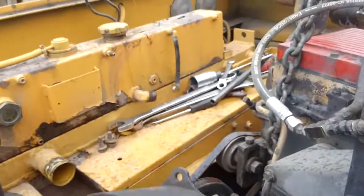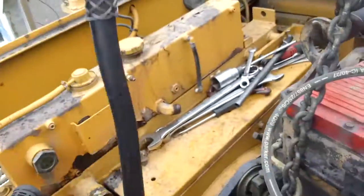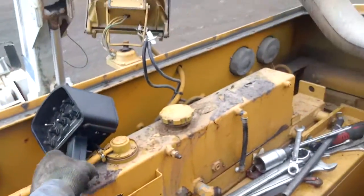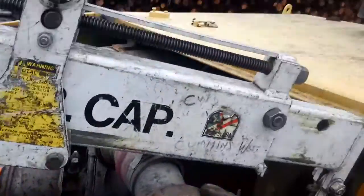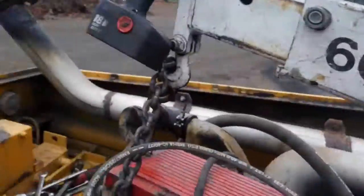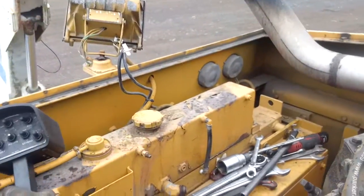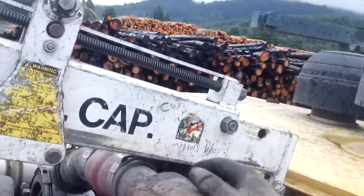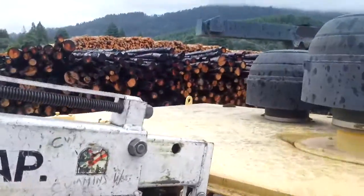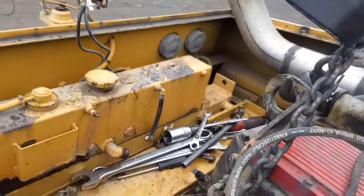It kind of gets dicey when you rotate them — sometimes it gets in a bind, but I'll do it. That's pretty good actually. Yeah, that chain — here's where we start the tilt action. Sometimes it doesn't work out too good. I'm gonna go down with the hoist, up with the boom, bring it forward.